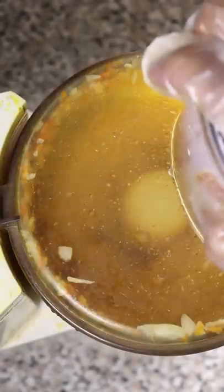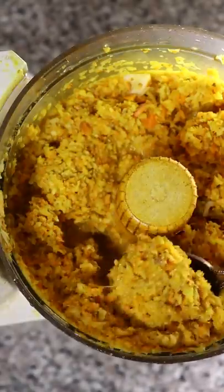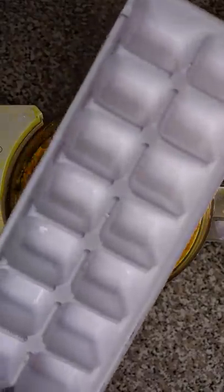Once everything is smooth, you can begin filling them into any ice cube tray and have it frozen. Then whenever you want to make a dish, just pop one out and you're good to go.